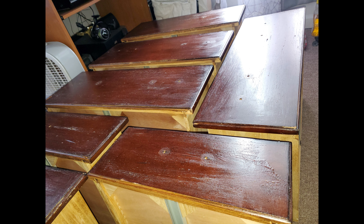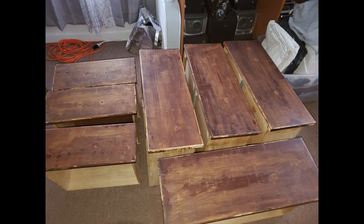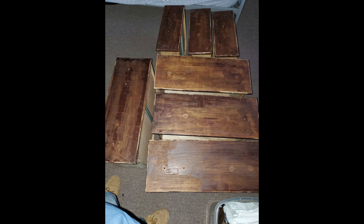For step number two, I applied a little bit of stripper and waited about an hour for it to dry. You can tell it's dry when it starts to look white on top of the furniture. After it had time to dry, I used a plastic spatula to scrape off the residue that was left over.